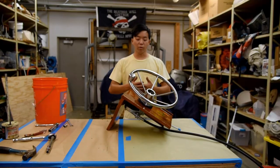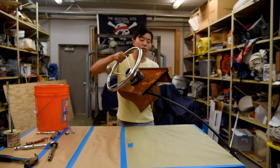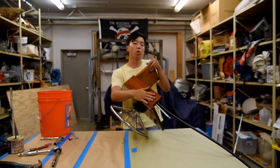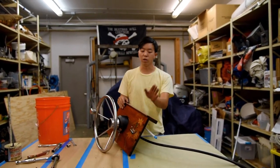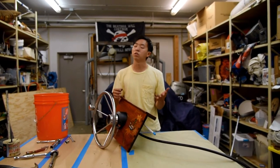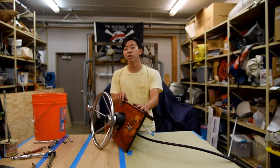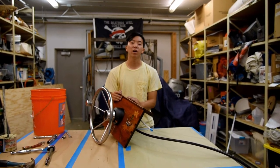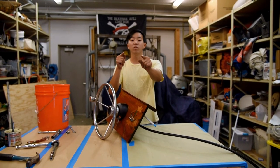Now we're done — everything is all put together. All we have to do is install this into the boat. The only other thing we'd need to do for this console is the hole you may have noticed — that's going to be for our hour meter for our Suzukis. If you need to put in an hour meter, you'd have to cut a hole and install one, or put it in the top if it's bigger, depending on your product. If you haven't subscribed yet, we've noticed most people who watch and enjoy our videos haven't subscribed. No pressure — feel free to leave a like or comment below saying this video was helpful. Hope you guys have a good rest of your day.